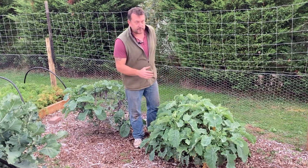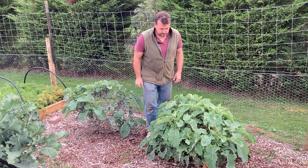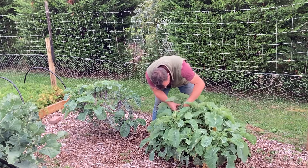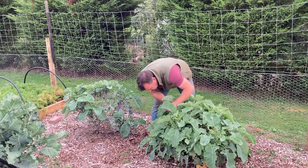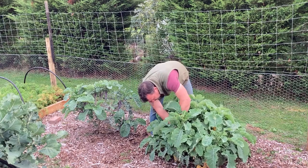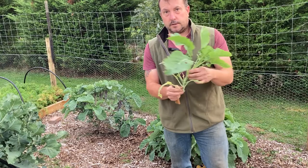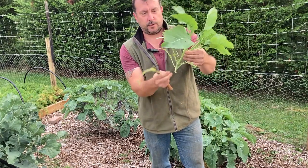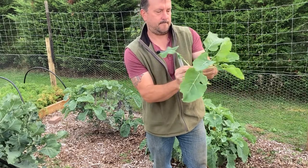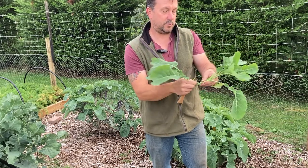I haven't taken cuttings from these sorts of things before. I've done lots of cuttings of hedging and stuff because I actually sell some. Basically what I'm going to do is take any sort of side shoots and look for something about four or five inches long. I'll take a shoot like that and just take off all these lower leaves.